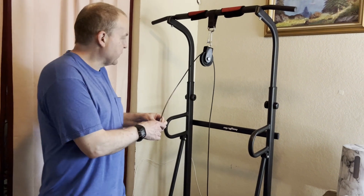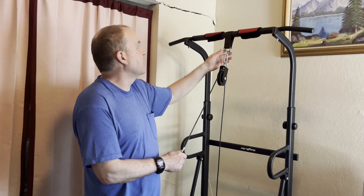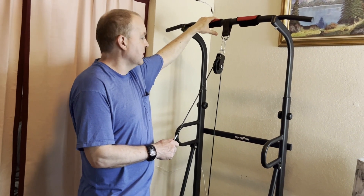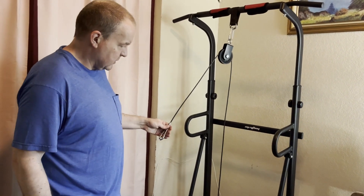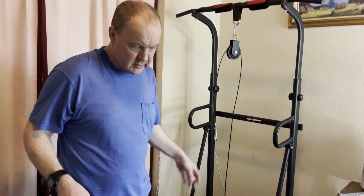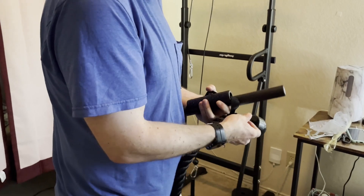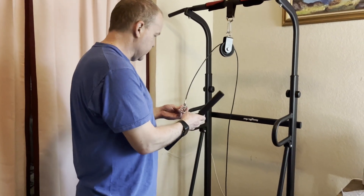This pulley system comes with just the pulleys and everything you need to assemble, once you have something to hang your pulley from. In this case, we purchased a stand here to pull the weights from — it holds 350 pounds. We also purchased some weights to demonstrate it. It comes with different attachments: a single-hand strap, a two-handed attachment, and a rope, so you can use different things on here.